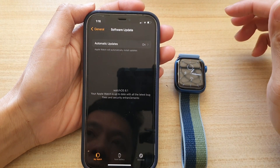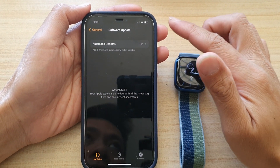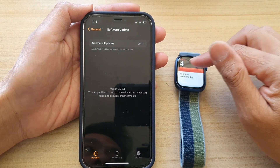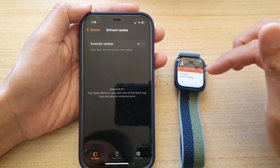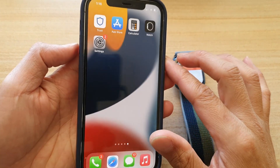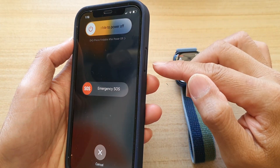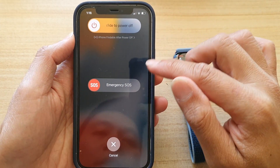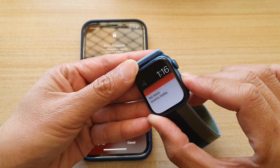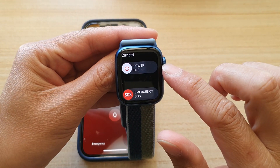Solution number three is to restart your iPhone and your Apple Watch, then try to update after both devices have restarted. To restart your iPhone, press the side button and volume up key, then tap Slide to Power Off. On your Apple Watch, press and hold the side button, then slide to power off.